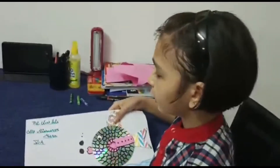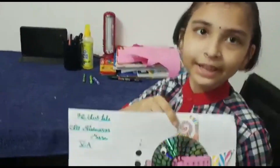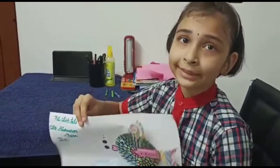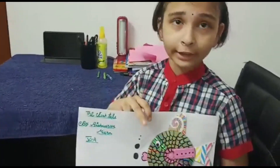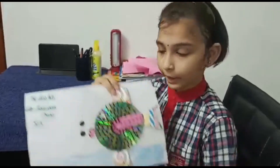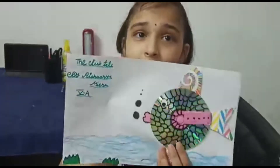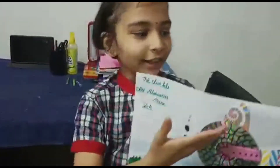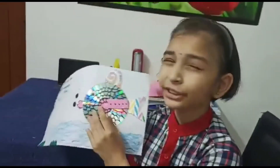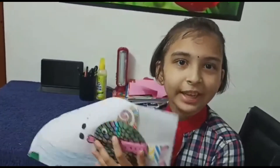This is my activity — my sir gave me this activity. I love to do activities and this is a wonderful way to make something. You can also make this, it is very beautiful. The CD is shining like a rainbow and the fish is looking like a rainbow. Thank you!